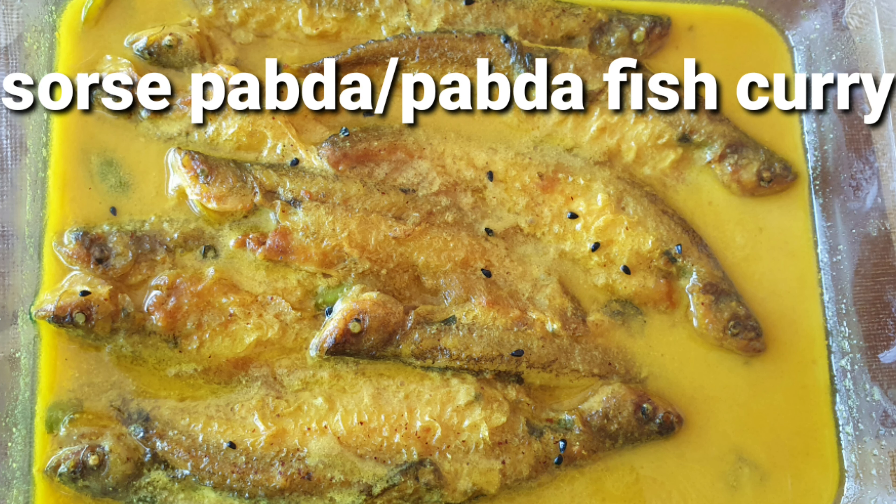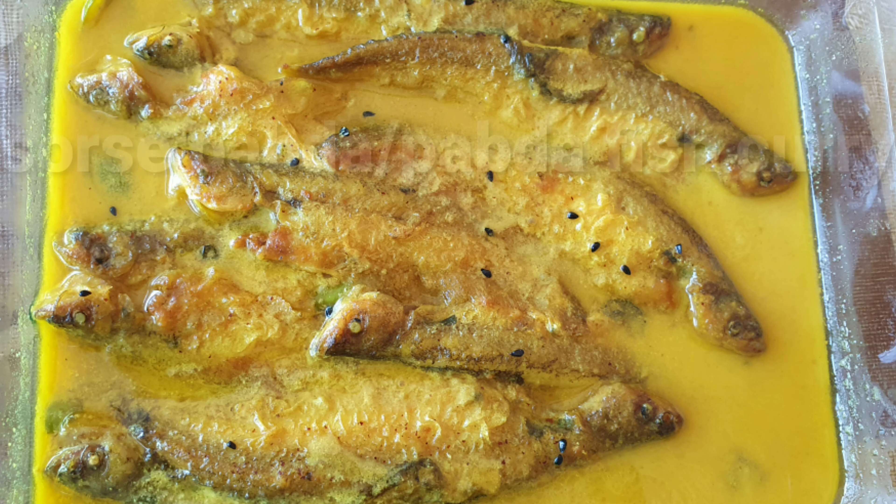Hi, this is Momita and welcome to my channel. Today I will show you how to make Surshe Paapda or Paapda Fish Curry. Paapda in Bengal is one of the favorite fish after Elish and Chital.